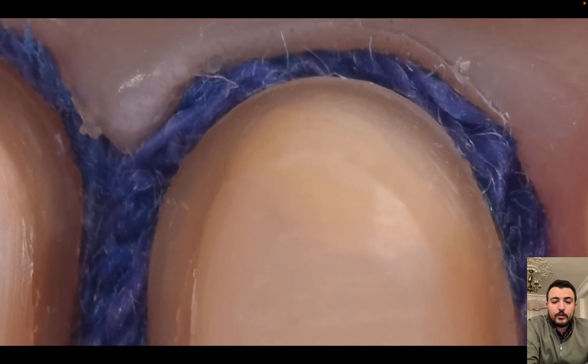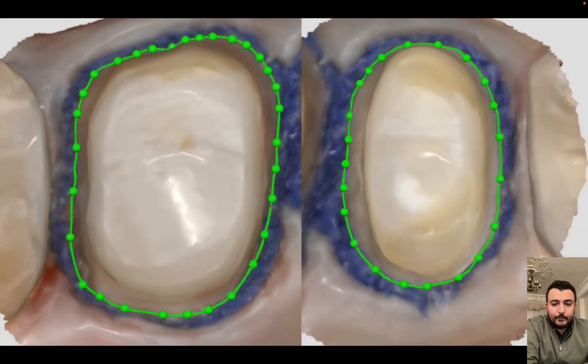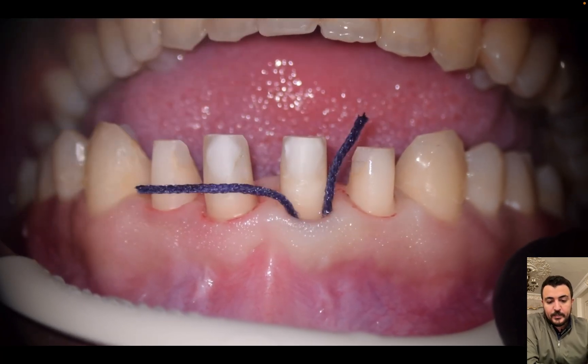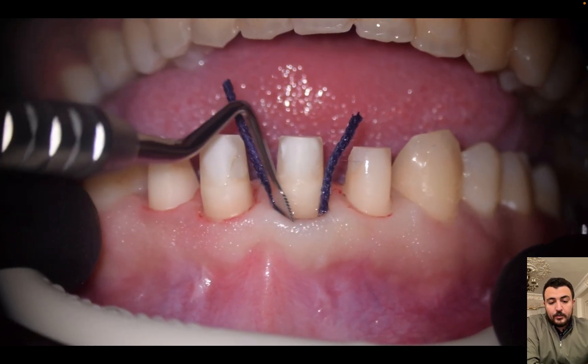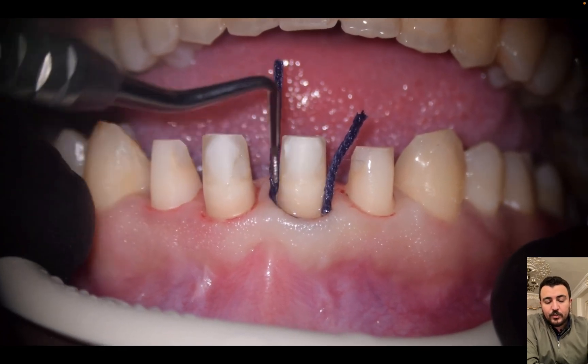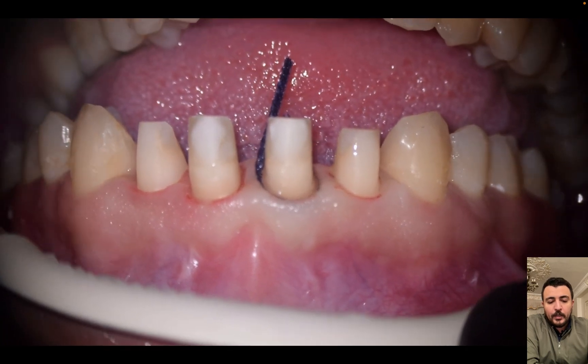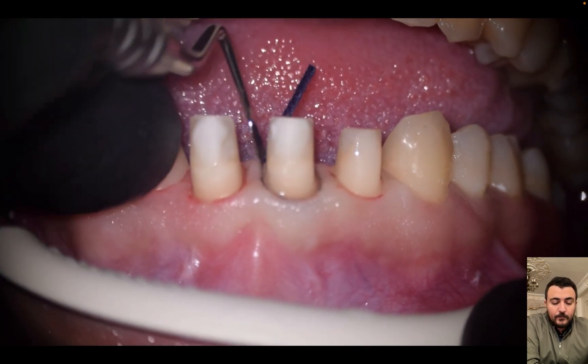After placing the cord, it can expand and retract the gingiva in a vertical and horizontal direction to expose the margins. How we apply retraction cord: I start from the deepest sulcus, then move to the shallowest sulcus, interproximally or buccally and lingually, according to the probing depth.